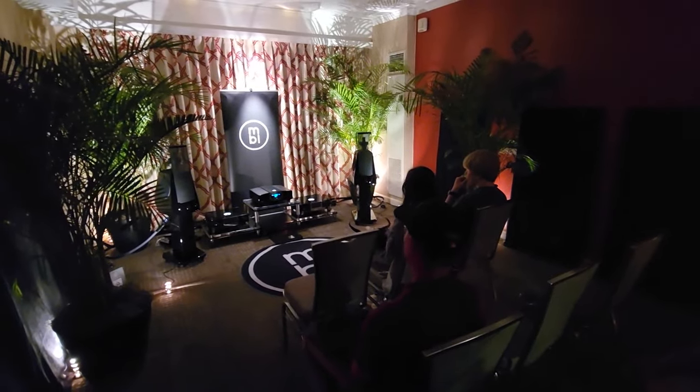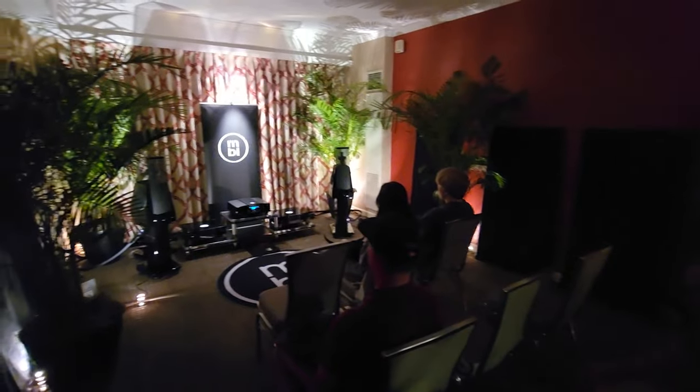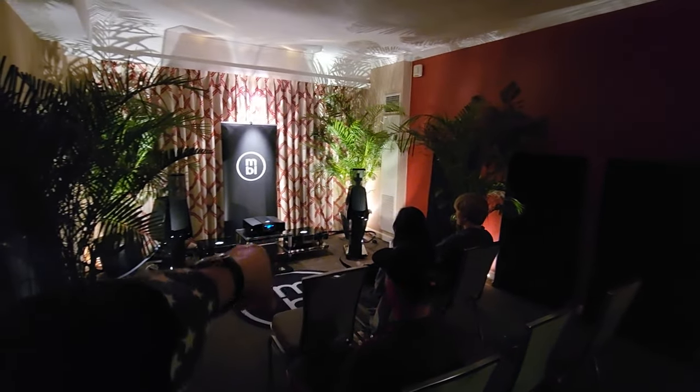We're enjoying our second visit to the MBL room — one of probably four or five we're going to make. My daughter is here for the first time getting to hear the MBLs. Jeremy is going to walk us through the gear. Everybody knows Jeremy.